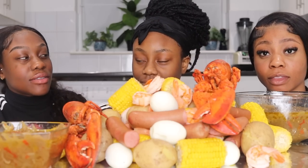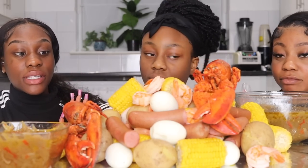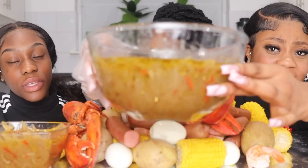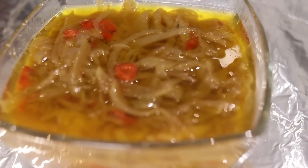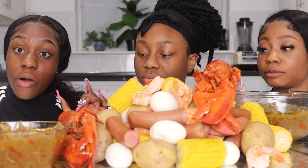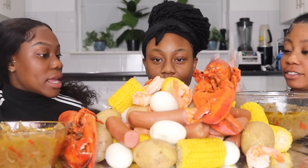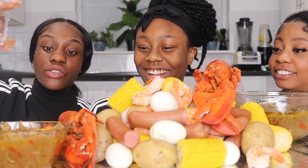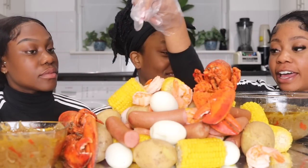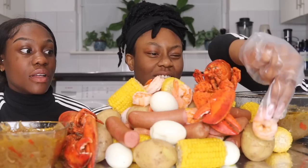Okay guys, so this is a new challenge — I don't think we've ever done it before. The way this challenge works is we have two bowls. This is the big bowl, which we call the drench bowl. And this is just the little cute bowl right over here, with cereal sauce. And of course we've got the seafood right here. We have a little bowl which determines if we get to dip or drench.